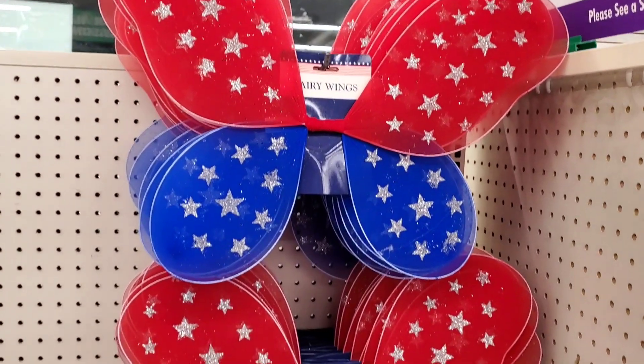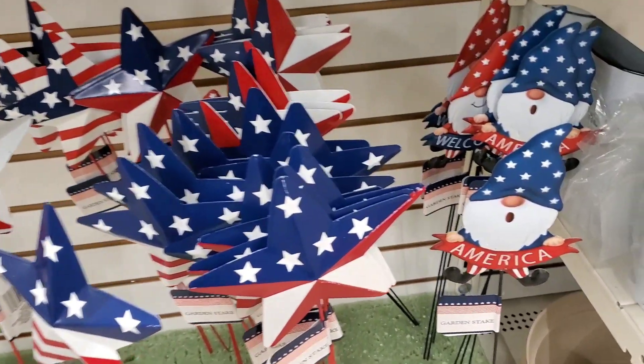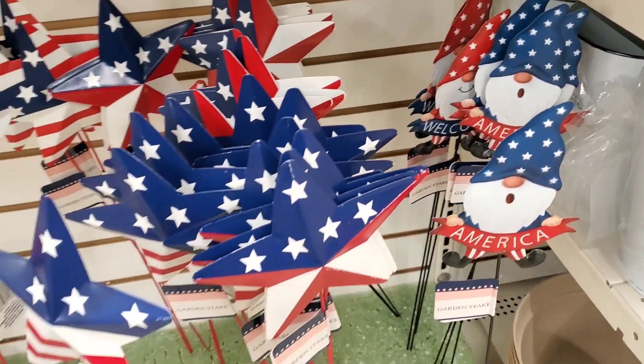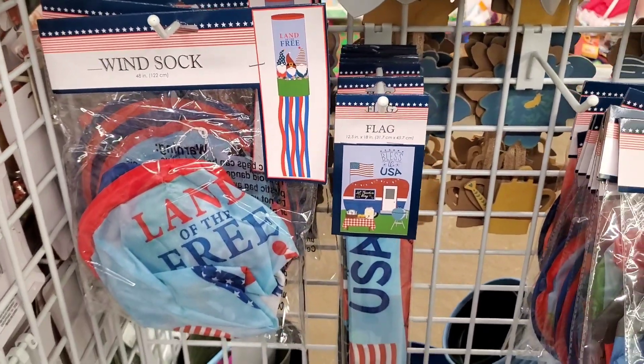They also had these adorable butterfly wings with the stars — great for that little girl running around the picnic. I could just picture it right now. They have the gnome metal stake signs as well as the stars. Love those.